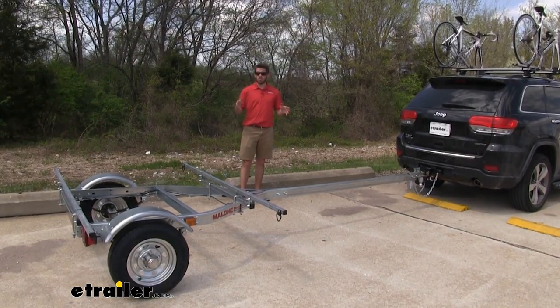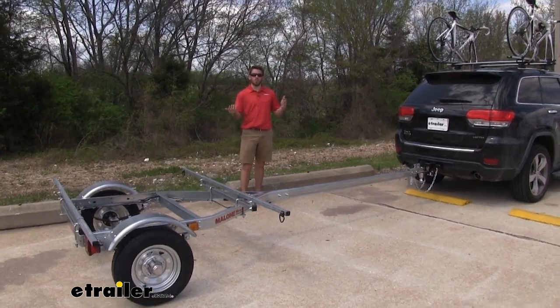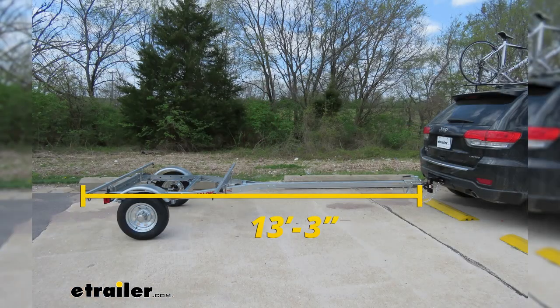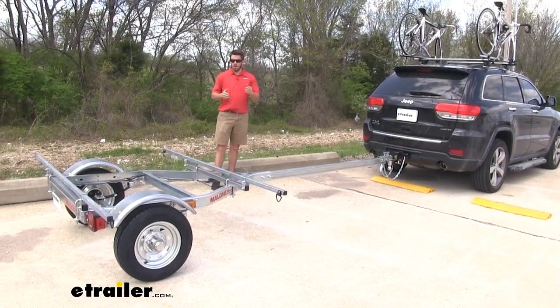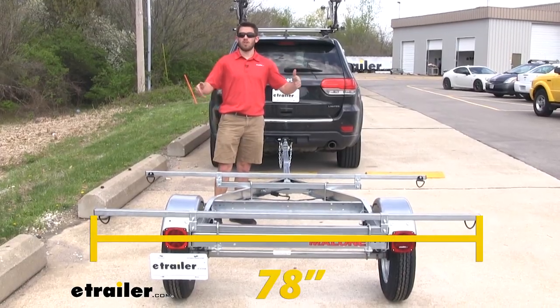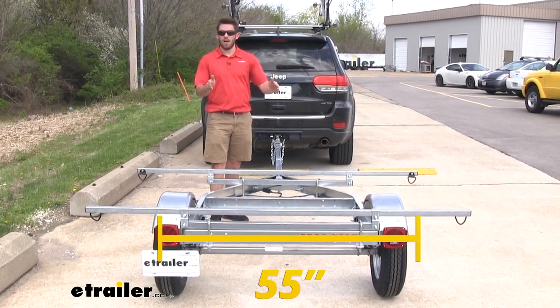Now let's go over some measurements so you can get an idea of the space this will take up for storage and hauling. The overall length of the trailer is going to be 13 feet and 3 inches, so just about the length of a jet ski trailer. The width with the crossbars on is going to be 78 inches; without the crossbars installed, it's going to be 55 inches. It's also going to be sitting about 22 inches off the ground.